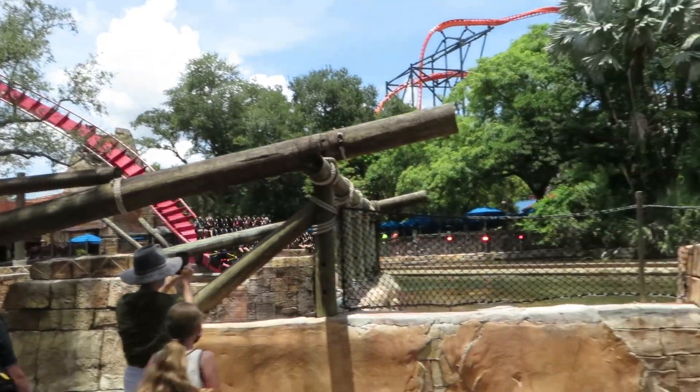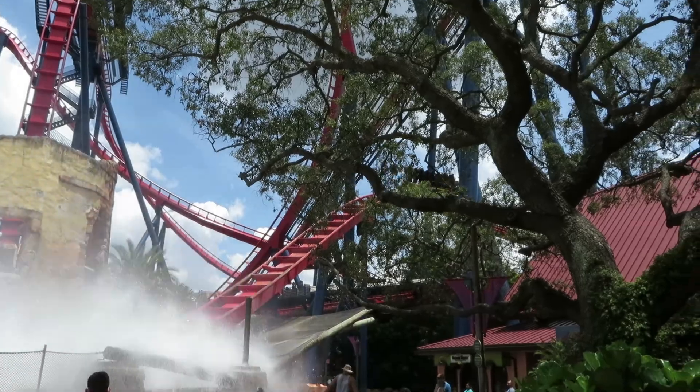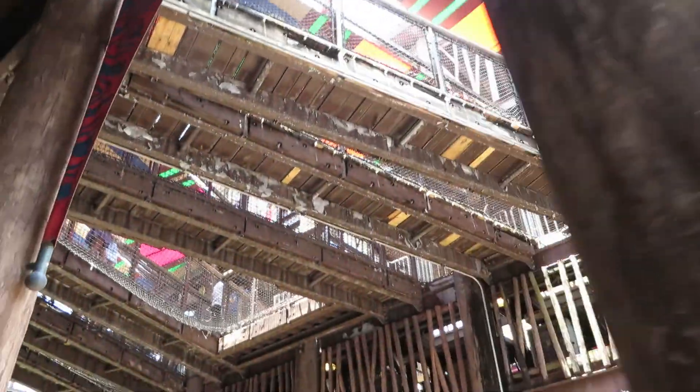The queue is pretty basic and does not have a lot of theming, but as you near the stairs, you pass under the skyline to board the trains. This is super cool, as it looks like rope bridges at different angles, which gives a really killer look to it.